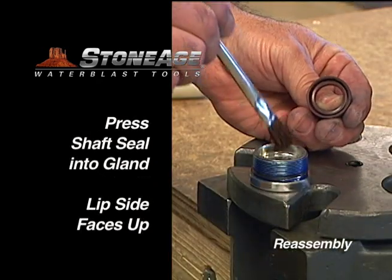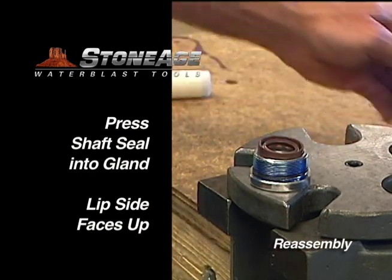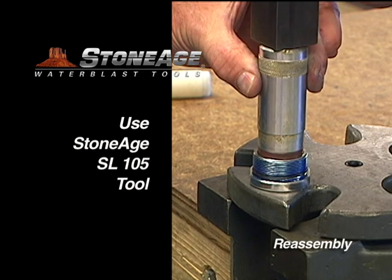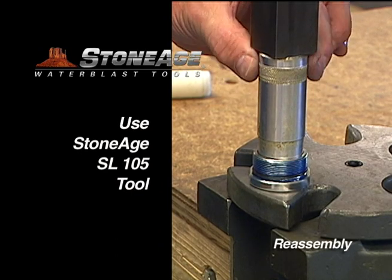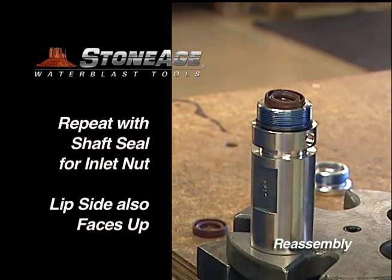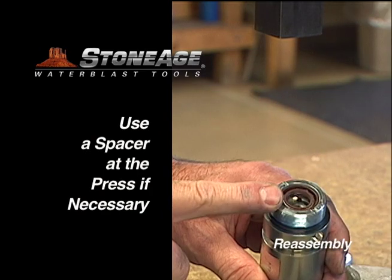We'll tackle the gland first. Note the lip side of the shaft seal faces up when pressing into place. Use the Stone Age SL-105 tool or a spacer for this. Repeat the procedure with the inlet nut, installing the O-ring and shaft seal. The lip side of the shaft seal also faces up in the inlet nut.